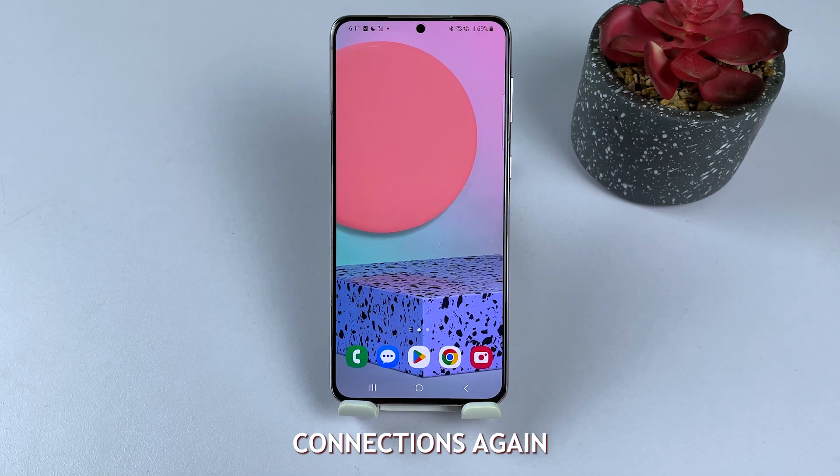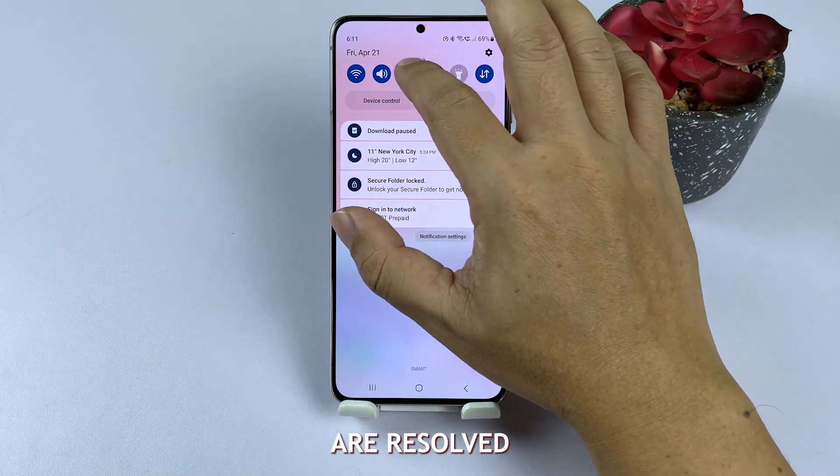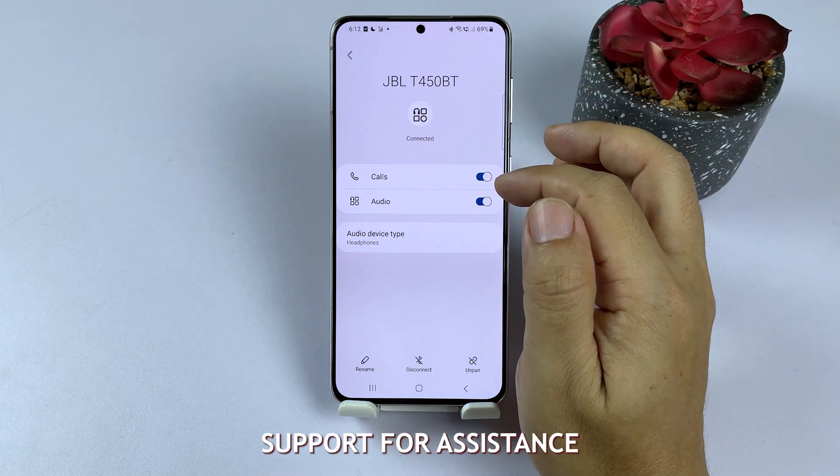After the reset, set up your Bluetooth connections again to see if the problems are resolved. If the issue persists, contact Samsung Support for assistance.